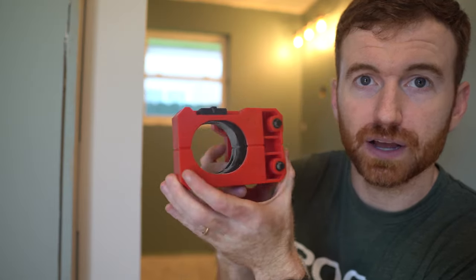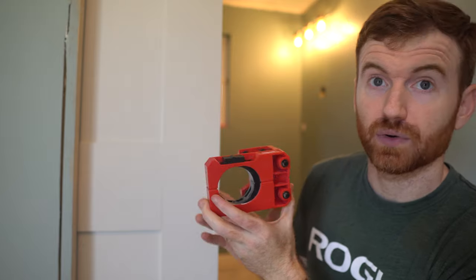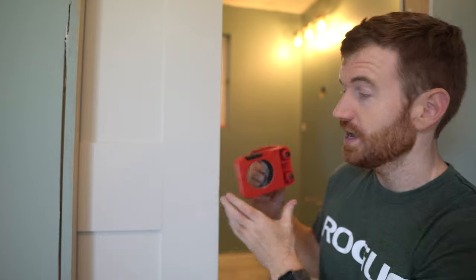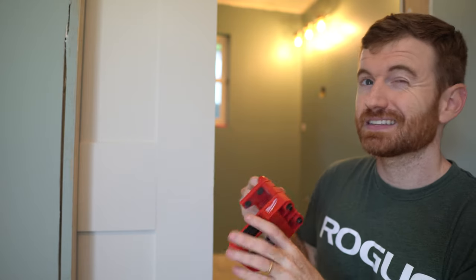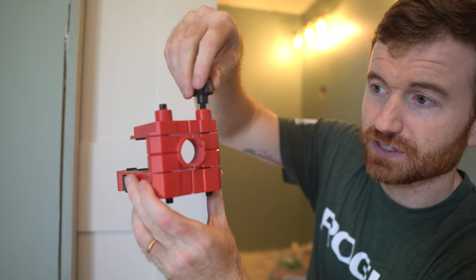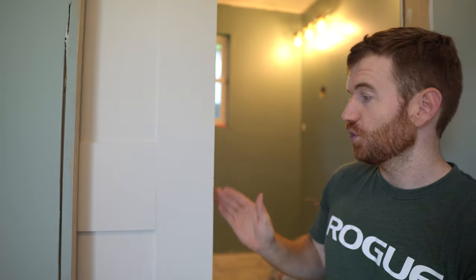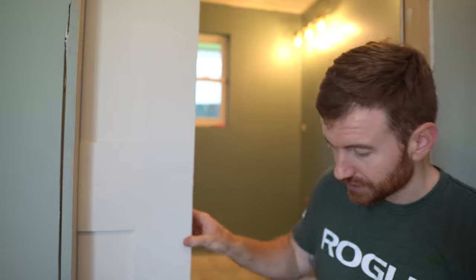The jig has two lines on it. If you haven't painted your door yet, get the height you want and draw a line across so you can just line the jig up with the line and tighten it down. The middle hole is self-centering, but it's plastic so it's not 100%. I'd still mark the front of your door to make sure everything is aligned properly.